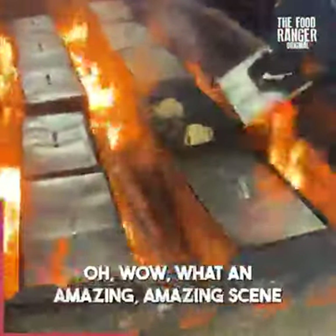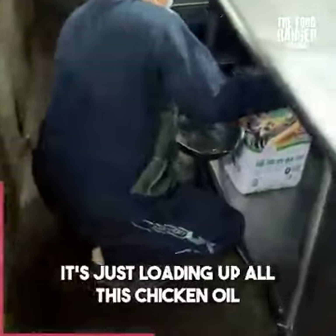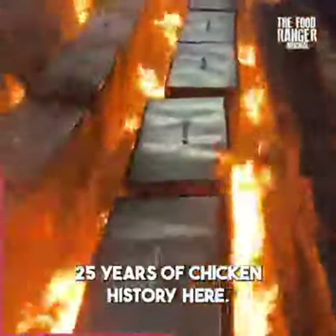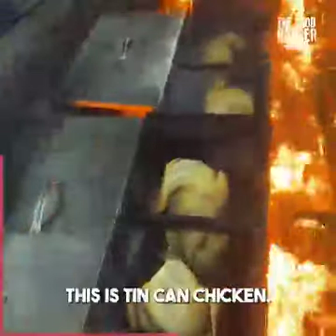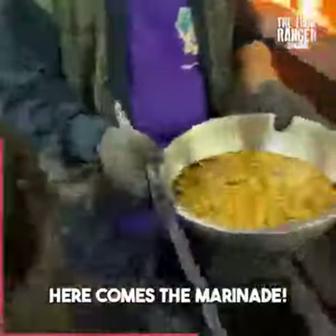What an amazing scene. It's gonna be delicious - it's just loading up all this chicken oil. Look at the fire go. This is super traditional Shamanji in Taiwan, a Taiwanese special. 25 years of chicken history here. This is tin can chicken - really a beautiful scene.